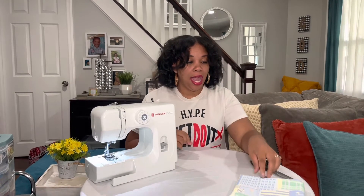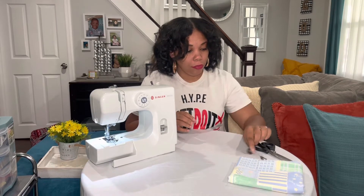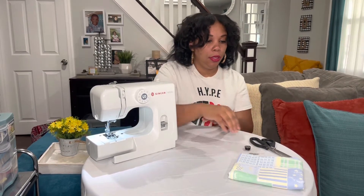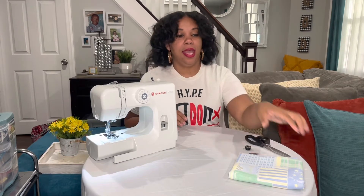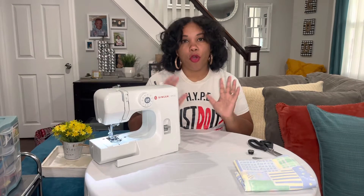Before we get started, we always have to gather all of our supplies. I already have my Singer M1000 fully ready, plugged in with foot pedal. I have a bobbin that has already been threaded, my needle threader, some scissors, some fabric, and a spool of thread. Now that I have all of my supplies, let's jump in.